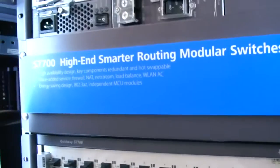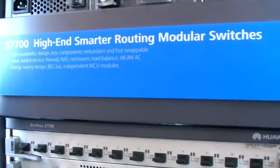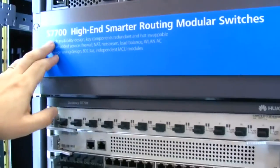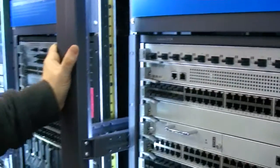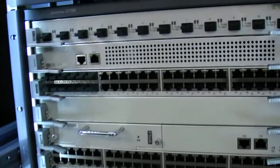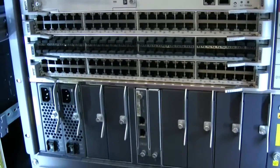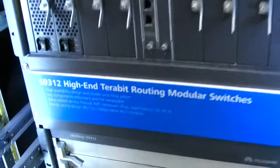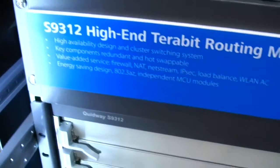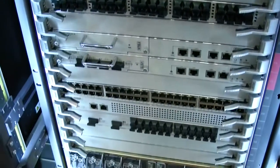This is another chassis in our product portfolio — smaller, the S7700, which is the son of the big brother. So the S7700 is the chassis for access, and this is the 9312. The chassis is a very mature and stable product that we have had on the market for several years.